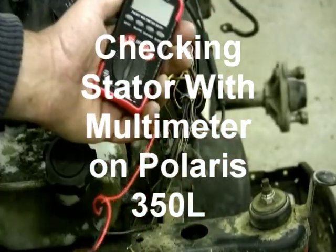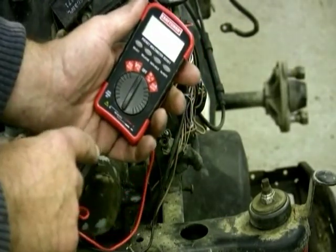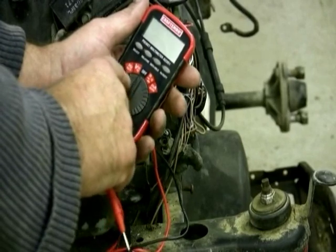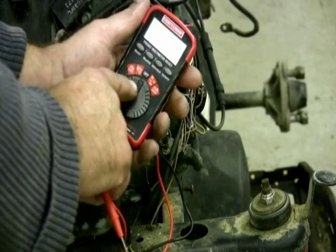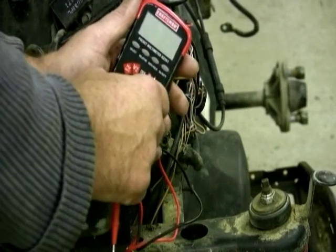This is what they call a pocket multimeter. You can check voltage, ohms, and some other things. I'm going to check the ohms, which is the signal right here — I'm going to turn it on to there.